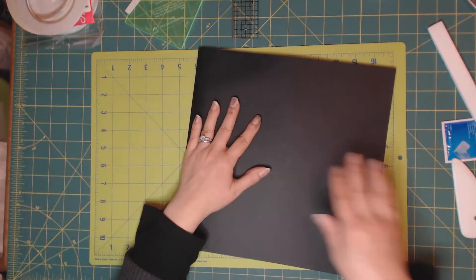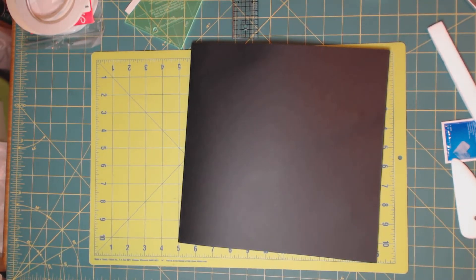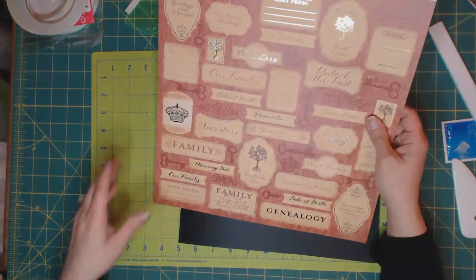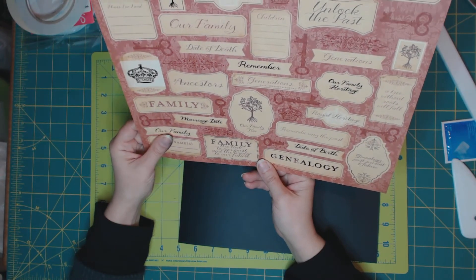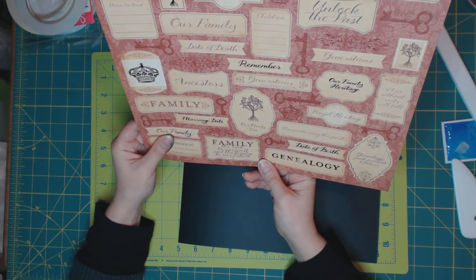For the front of the page, what I want to do is put that family tree picture I showed you earlier. I really like this label here — what it says: 'family, the link to our past and the bridge to our future.'